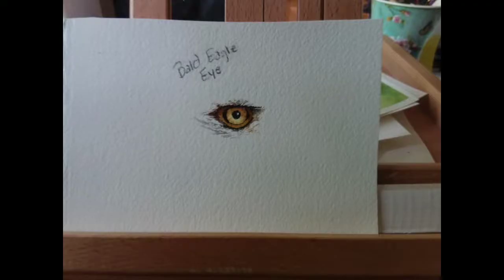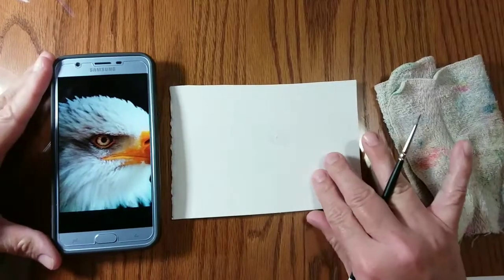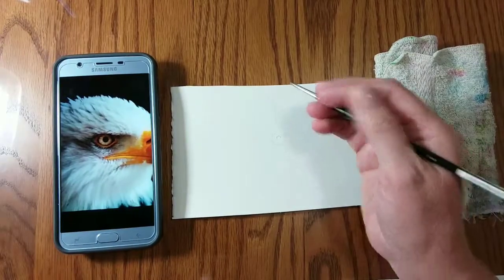Today's project is a bald eagle eye. The list of supplies I used is listed below this video.